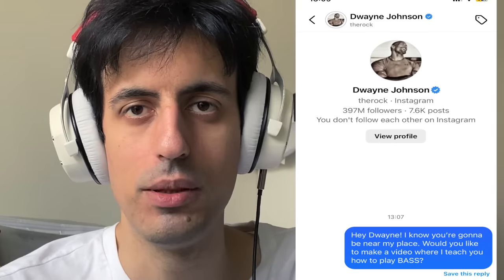What's up slappers! Very special video here. Some days ago I found out The Rock is gonna be near my city to promote one of his movies, so I just sent him a message and asked him if he wanted to do a bass video with me where I teach him bass. To my surprise he answered yes. I'm waiting for him right now — slap the like button if you're excited! Looks like I just received a message from him: 'Hi Davy, The Rock here. I'm very late, can we meet outdoors instead?' Alright, change of plan, let's go meet him outside.